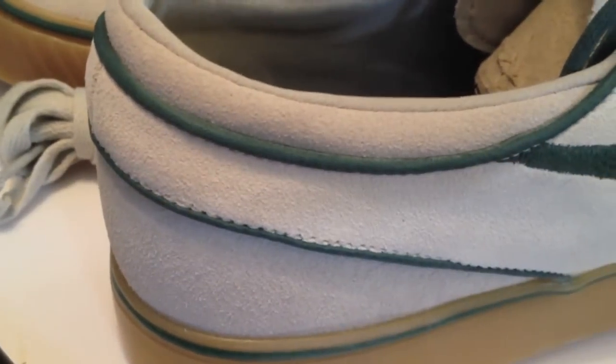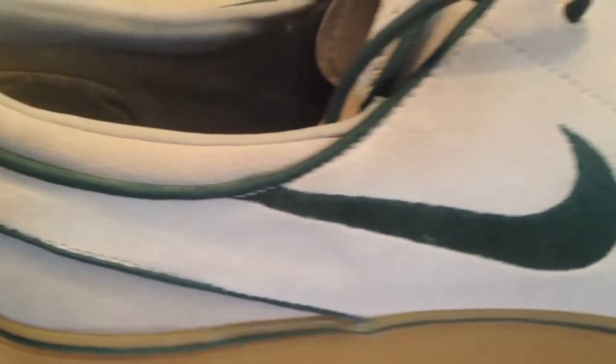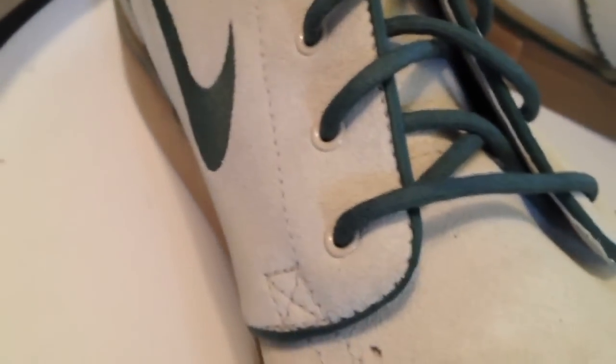I really like the gum sole — a complete gum sole, mid sole and out sole. Gum all the way around. And a little slippery. Simple and clean, still.